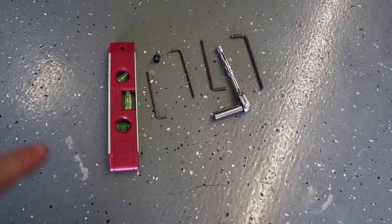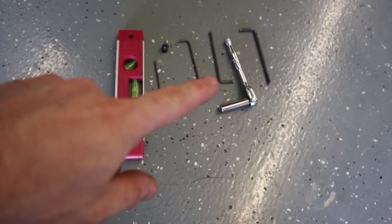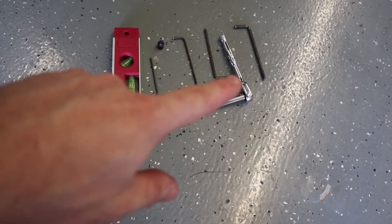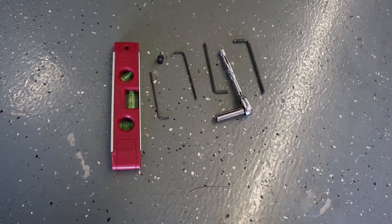Tools required for this install: a bubble level, two and a half millimeter Allen wrench, three millimeter Allen wrench, four millimeter Allen wrench, five millimeter Allen wrench, ten millimeter socket, ratchet, and a T30 Torx. That is all you need for this entire install.